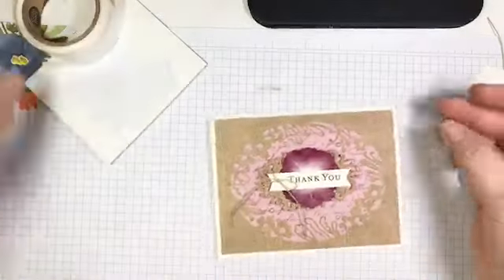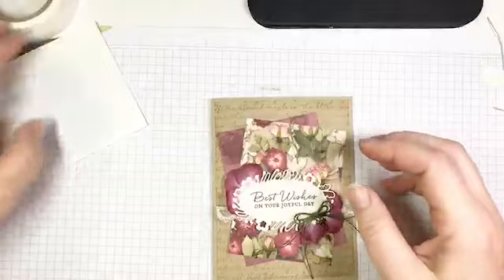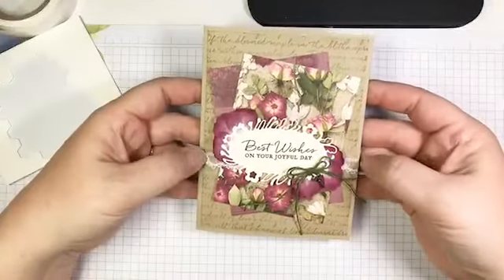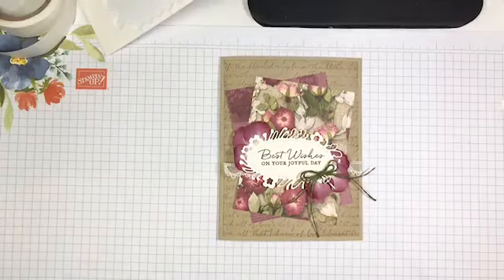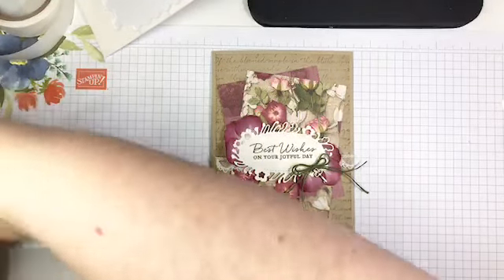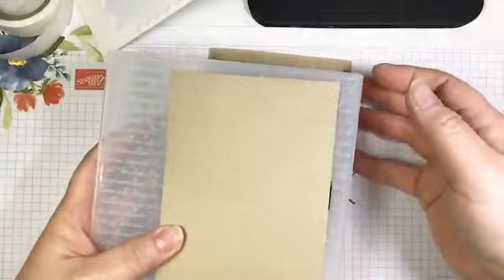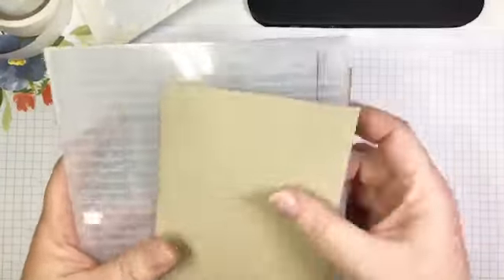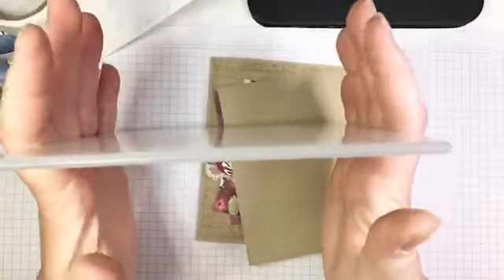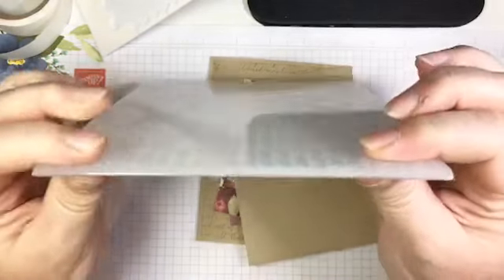That's project number two, and now we're going to move on to my favorite one. This is kind of an over-the-top, stepped-up project — the first two were pretty simple, but this one really showcases a lot of the products in this suite. I'm going to talk about this embossed background. I've already embossed it with the new scripty 3D embossing folder. The challenge is these embossing folders are not as thick as the Sizzix folders we used to carry.